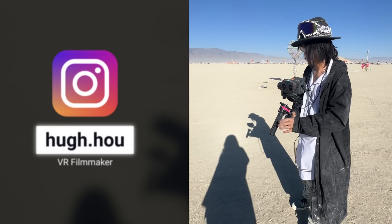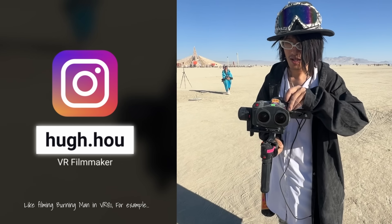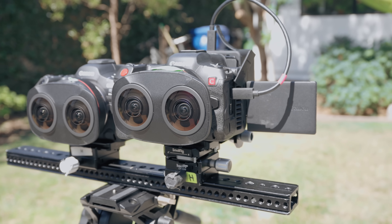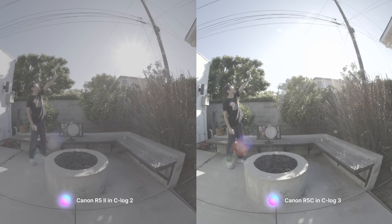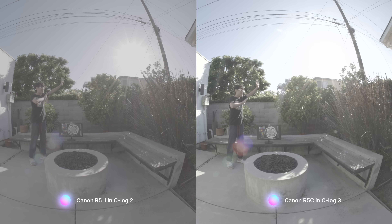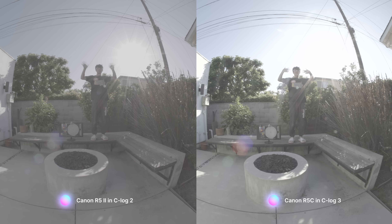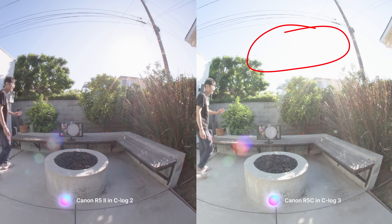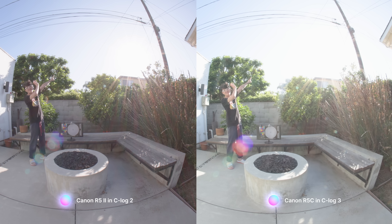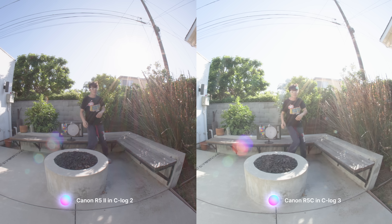One standout feature in the Canon R5 Mark II is the inclusion of C-Log2. For immersive filmmaking, especially when shooting outdoors with a fisheye lens, managing bright skies and harsh lighting is crucial. C-Log2 gives you at least 2 additional stops of highlight retention, making a significant difference in your final image. On the left, we have the R5 Mark II using C-Log2, and on the right, the R5C with C-Log3, both set to identical settings. Notice how the sky in the R5C is completely blown out, while in the Mark II you can still make out the sun. When we apply the CMT709 conversion LUT, even cable detail vanishes in the R5C shot. But with C-Log2 support in the R5 Mark II, that issue is now solved.